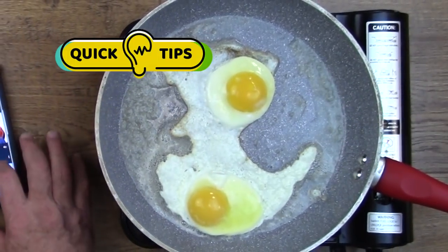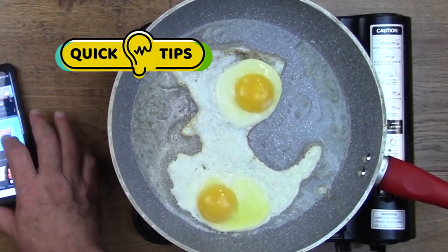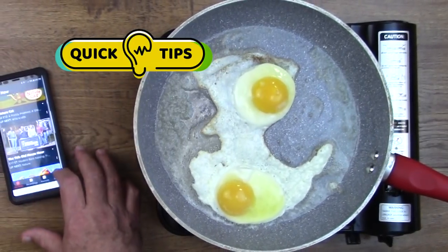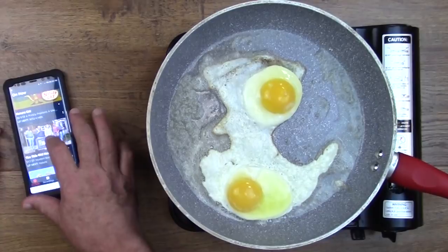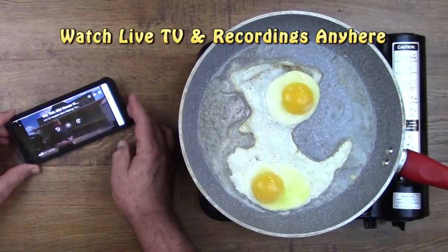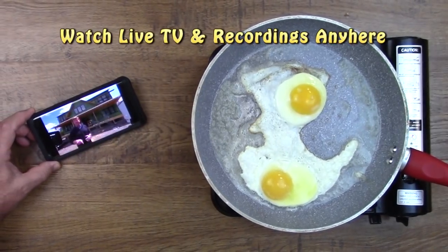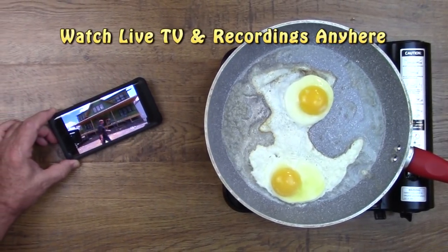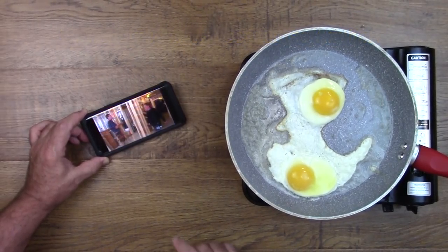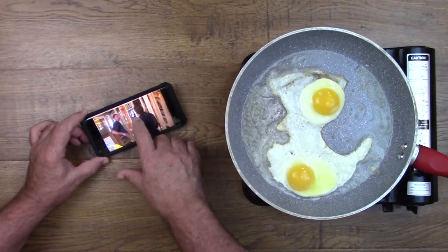Here's another quick tip — if you own a smartphone, an iPad, or a tablet, you can watch your Amazon Fire recordings or live television anywhere. In the morning when you go to take a shower, turn on your local television station and hit pause. That way when you get out of the shower, you can fast forward through the commercials.